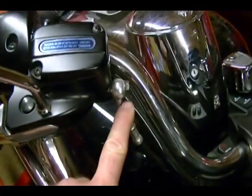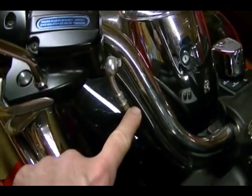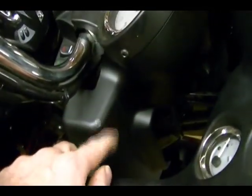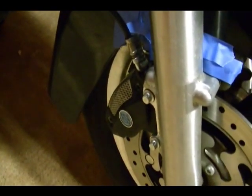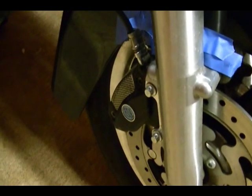On this bike there's a single brake line that leaves the master cylinder. When it gets down where the steering stem is, it splits in two. It's got two lines — one goes to a caliper on each side of the wheel. It's got two brake discs so I'm going to have to deal with two calipers.